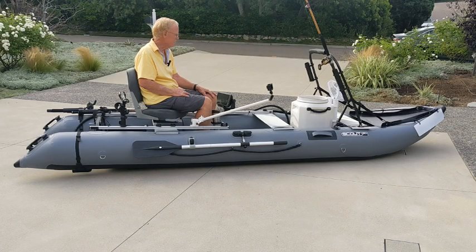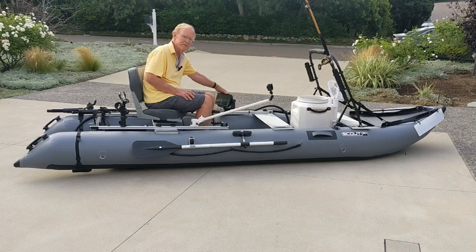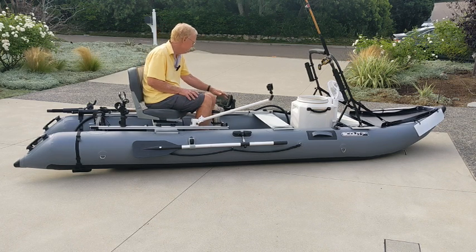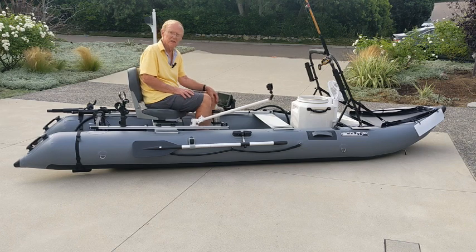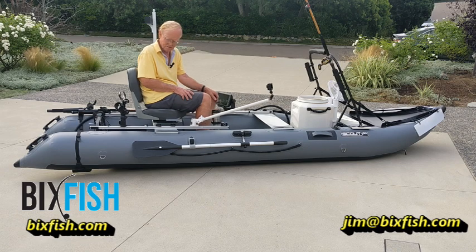That pretty much completes the tour of this customer's boat — it's really been a fun project. The stuff I do is very customized, and I'm quite willing to work on whatever you want to hold on this track system. For one customer I even did a cigar holder for fun. If you have a special need or a fish finder I haven't talked about, get in touch and we'll talk about it. Generally, if it looks like something I want to add to my catalog, I'll do the design for free to have the opportunity to work it out. Thanks very much for watching — you can go to vixfish.com to see these products. I'm constantly developing new products, so after this video there may be other things that show up on vixfish.com.